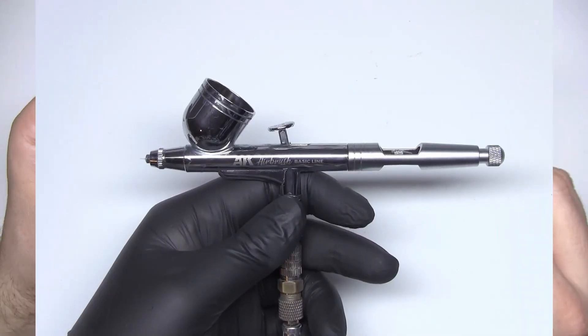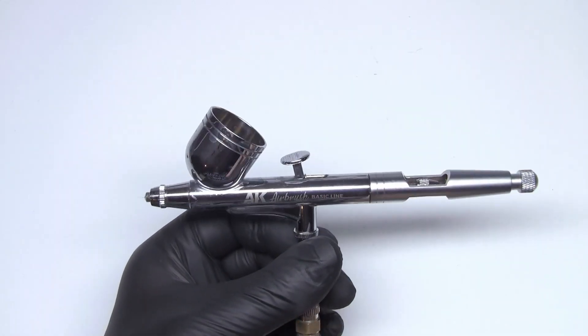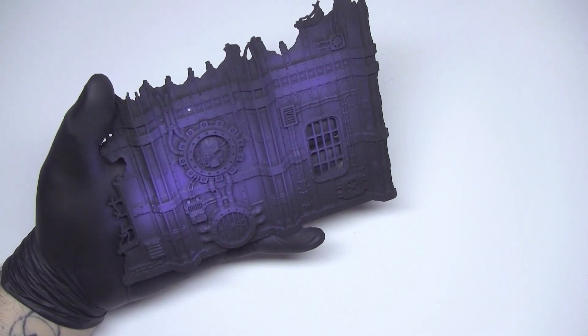This is the airbrush I'm going to be using throughout this video — the AK Basic line. It's the perfect airbrush and it's cheap enough, so don't hesitate to get one yourself. We will use this purple Andromeda for the base coat of all the pieces.